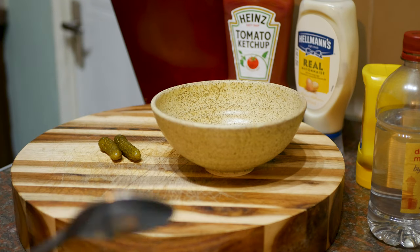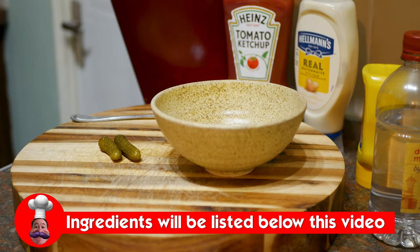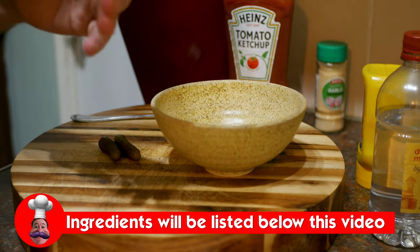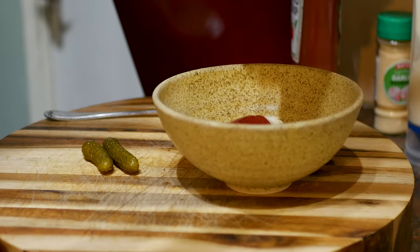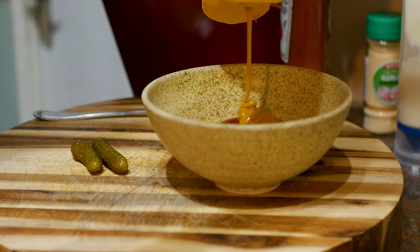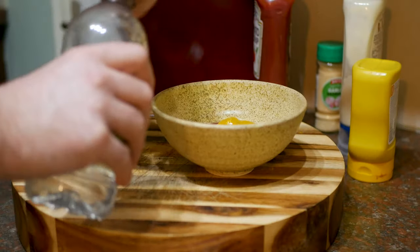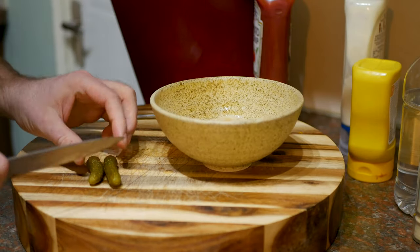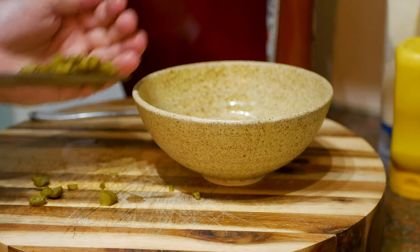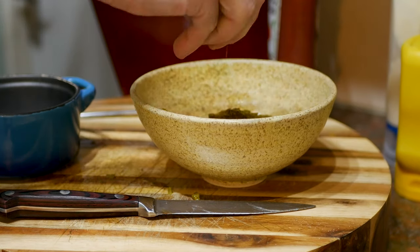All good burgers start with a good burger sauce. This is a very simple classic: ketchup, mayo, mustard, a bit of vinegar, some pickles - exact measurements will be in the description as always. So about three tablespoons of mayo, about a tablespoon of ketchup, half a tablespoon of American mustard - if using English mustard use half a teaspoon as it's much stronger. A little dash of vinegar, about a teaspoon, some garlic, a couple of little pickles chopped up, and season with a bit of pepper and a pinch of salt.